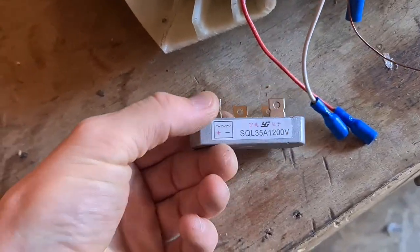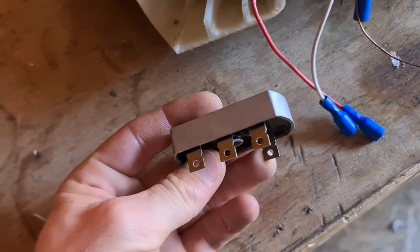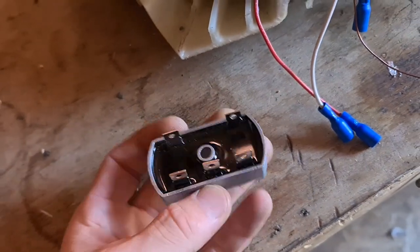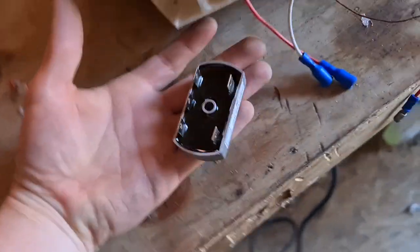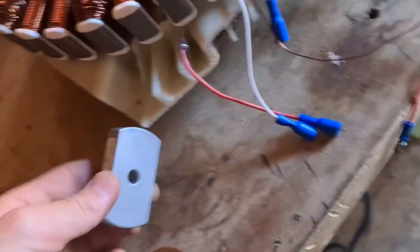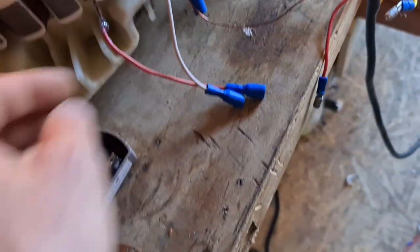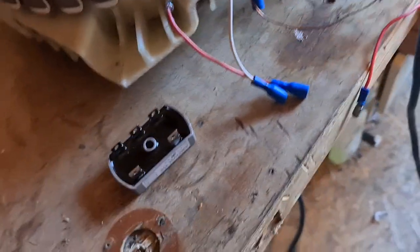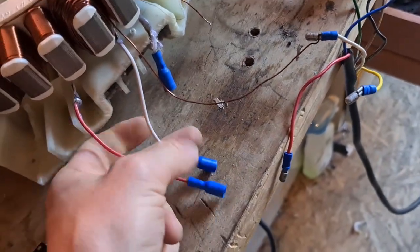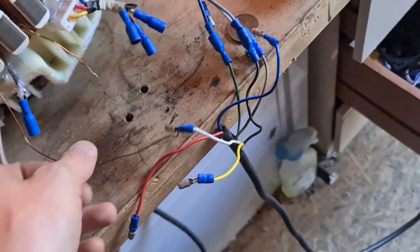What you need to get here is a three-phase DC rectifier — a three-phase AC-to-DC rectifier. This one is from China, only a couple of bucks, but any three-phase rectifier will do as long as it's a fairly decent voltage. This one was 1200 volts — probably don't even need to go that high, but likely the higher the better.